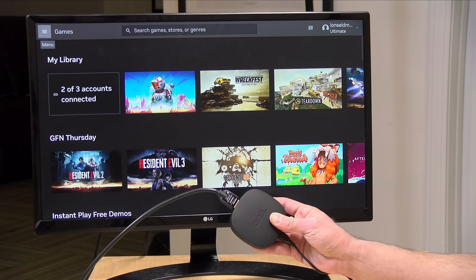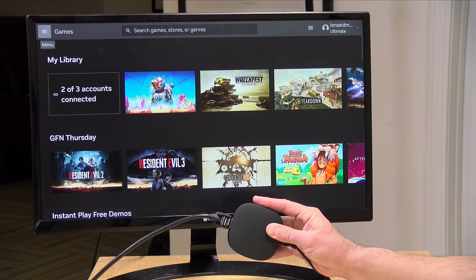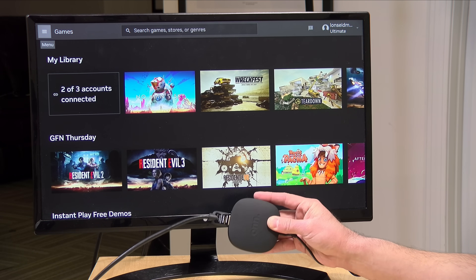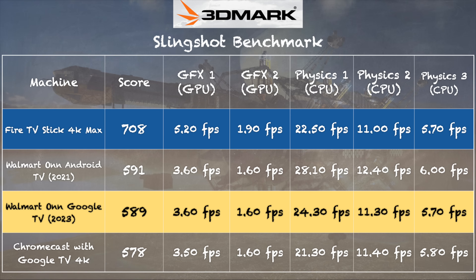I also tried game streaming through GeForce Now, which usually works even on the lowest-end devices I test. Unfortunately, this box could not maintain a reliable connection to GeForce Now — it kept dropping the connection, both over Ethernet and over WiFi. There may be firmware updates needed to improve reliability for game streaming. I did get the 3DMark Slingshot benchmark to run, scoring 589 — right in line with the prior Walmart box and the Chromecast with Google TV 4K, as they're all built with essentially the same guts. The Fire TV Stick 4K Max does score a little better, but for Android gaming you won't see a huge difference.